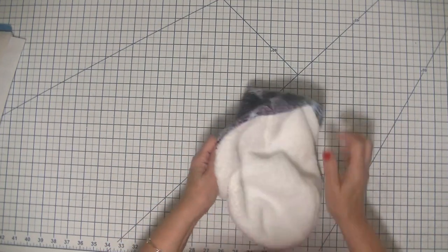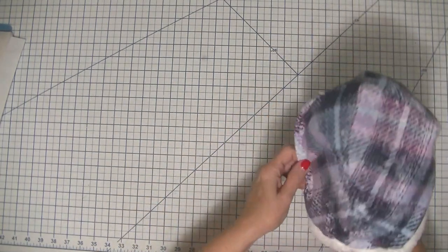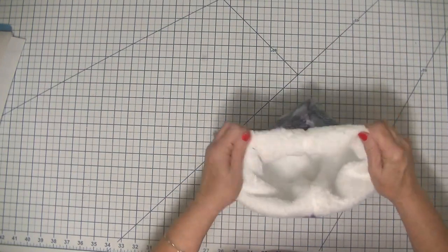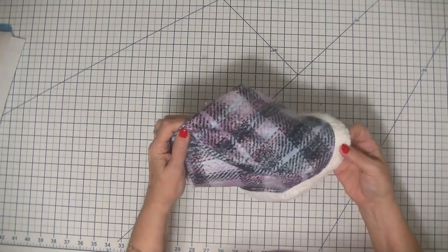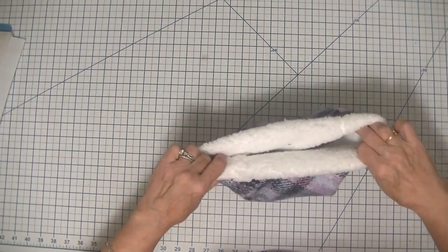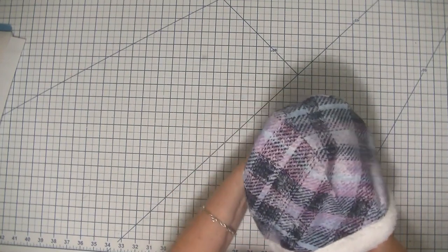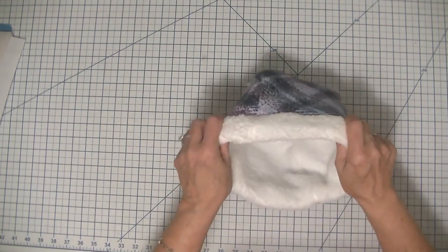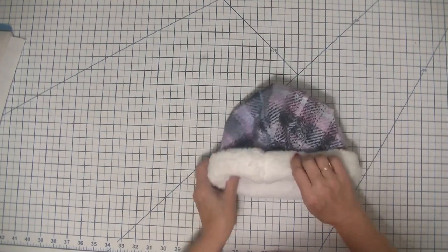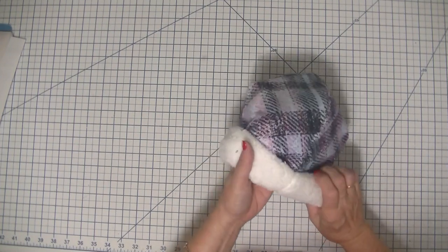What we are going to do is stuff our Sherpa into our beanie. You will see that the Sherpa is longer than the outer beanie, which is what we want. You can either leave it like this depending on the size of your head, or what I did was fold mine up and made a cuff out of it.